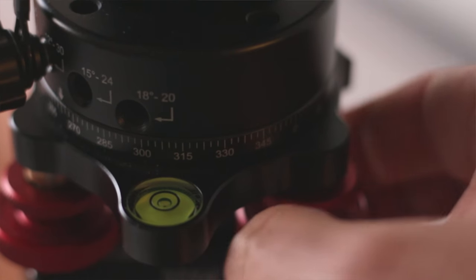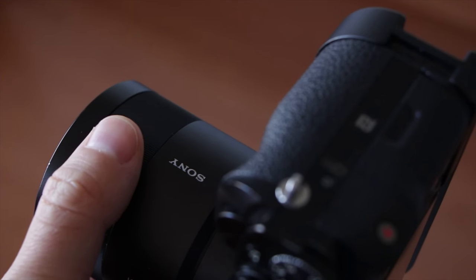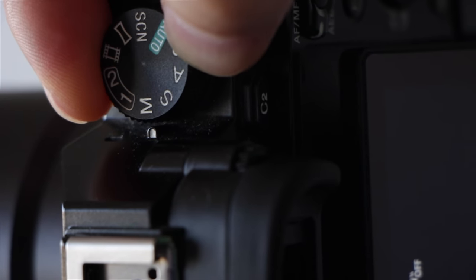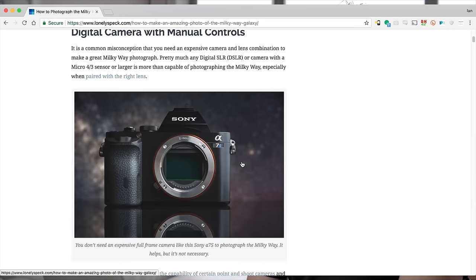Once I've set up my camera on the tripod, I level the panorama head first, then I'm ready to focus and set my camera settings. Consistency is key with exposure stacking and panorama stitching, so you want to set all settings manually, including white balance. If you need tips on how to set your camera settings for astrophotography, check out my tutorial on how to photograph the Milky Way.